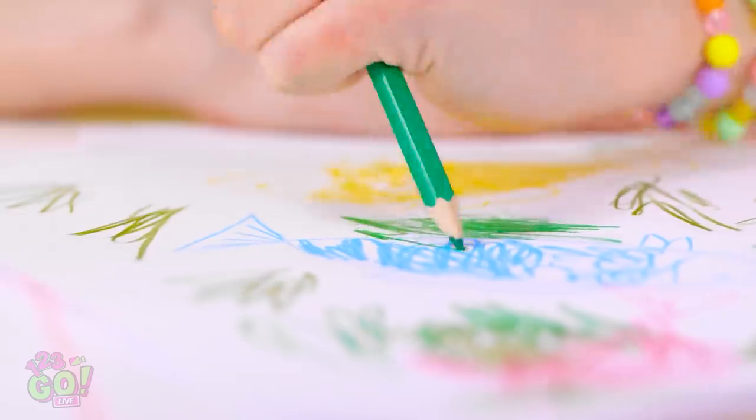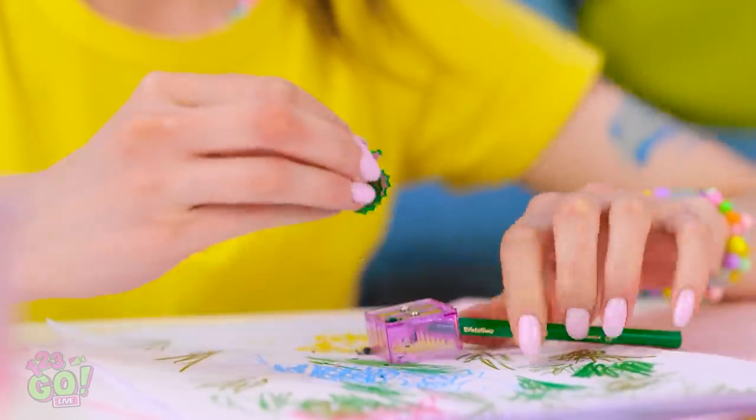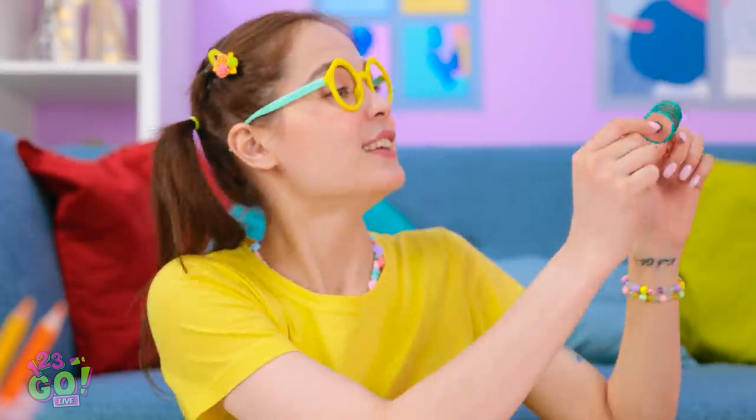Ooh! My pencil! What did I ever do to you? Sharpening is now commencing! Look at all this cool stuff! Like a little spring or something! Mommy! Look at this! That's pretty cool!